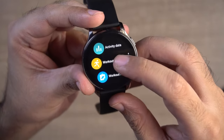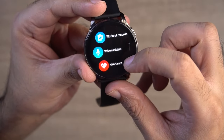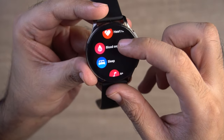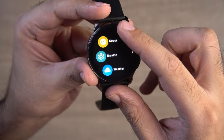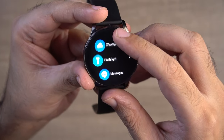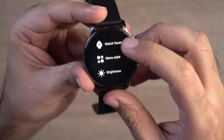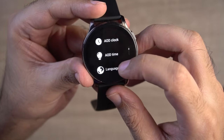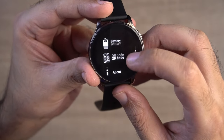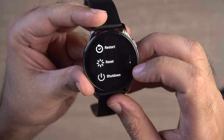In the menu, you get 100% of the options including: workout, record, voice assistant, heart rate, blood oxygen, sleep tracking, music, phone, alarm clock, stopwatch, timer, stress, breath, weather, flashlight, message, find phone, camera, settings, watch face, menu style, brightness, screen time, AOD clock, AOD time, vibration, battery, QR code, about, ringtone settings, restart, reset, and shutdown.